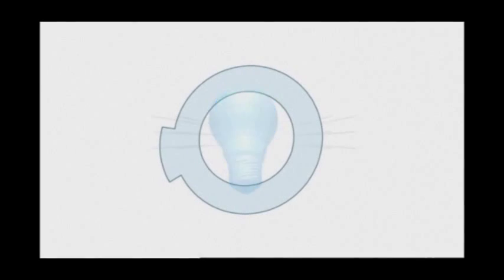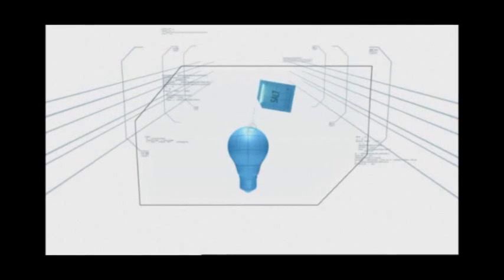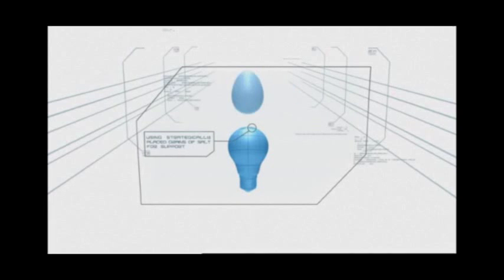Light and Salty. In this challenge, the contestant must stand an egg upright on top of a lightbulb, using strategically placed grains of salt for support.